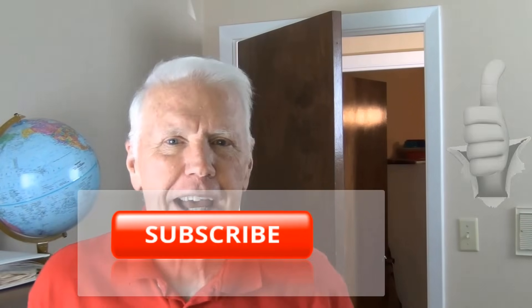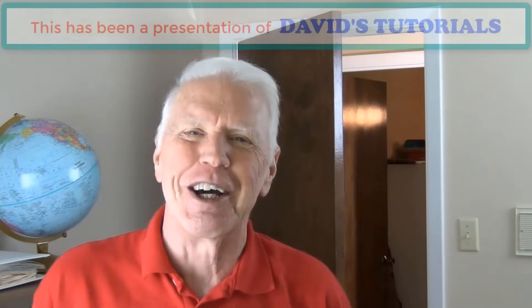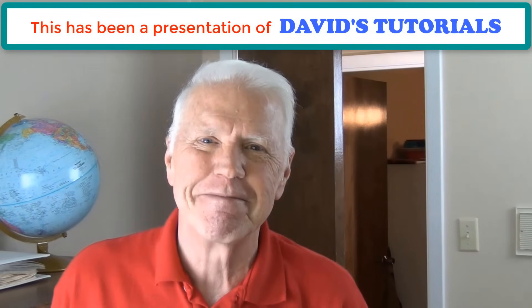Hope this helps you. If you like this video, give us a thumbs up and don't forget to subscribe and click that bell icon to be notified when we post another great tutorial from David's Tutorials. Take care.